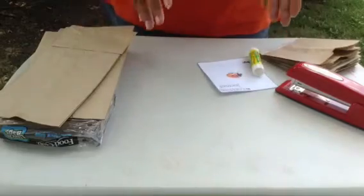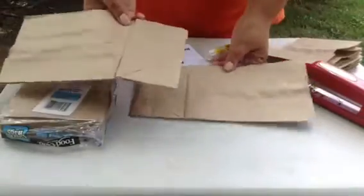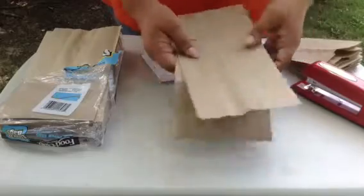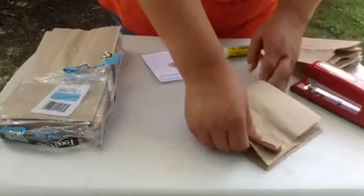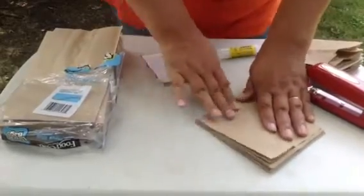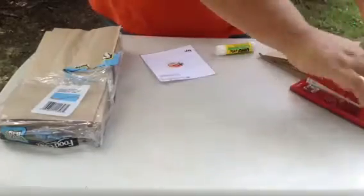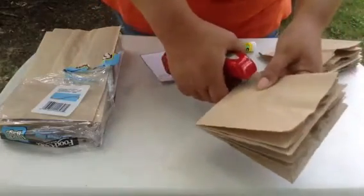Most toddlers and preschoolers just need a small booklet, so you can start with just two paper bags. Make sure the flaps are opposite and then you fold them in half. You can bind it by punching holes and threading it, but I usually just staple it because it's simple and easy. And here you have your printable booklet.